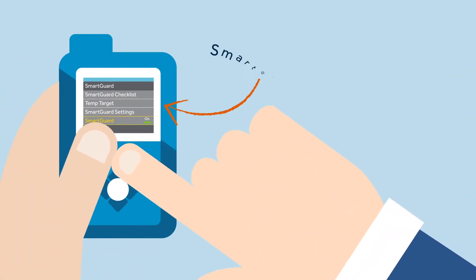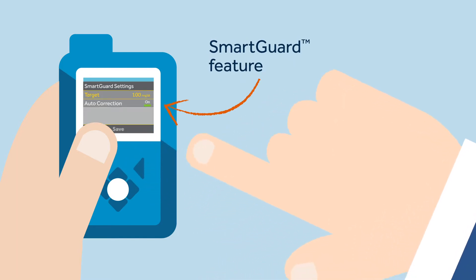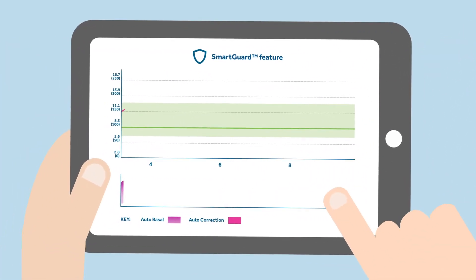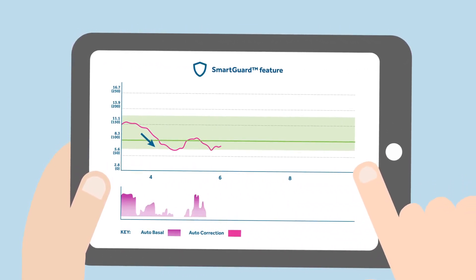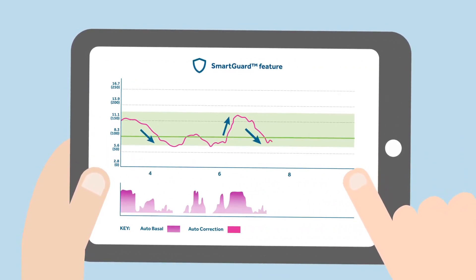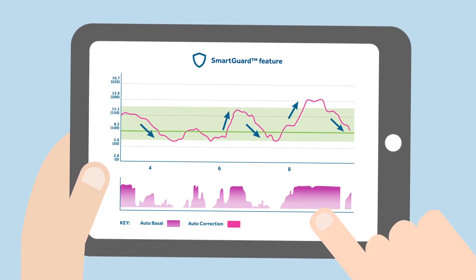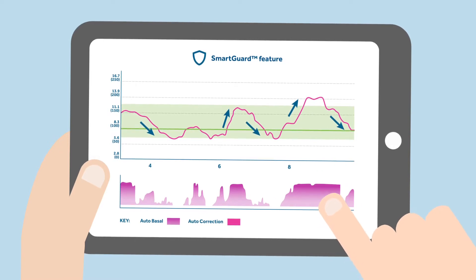Kelly will help Sophie understand the MiniMed 780G system by showing her how to enter the SmartGuard feature and the basics of how to use it. Kelly shows Sophie that the SmartGuard feature can keep her glucose levels within the target range, matching Sophie's insulin needs as her glucose levels rise and fall. By using the SmartGuard feature, Sophie will have fewer lows and highs and will spend more time in her required range, as there will be less glucose variability.